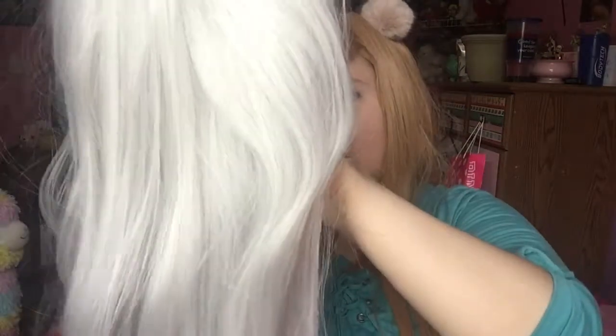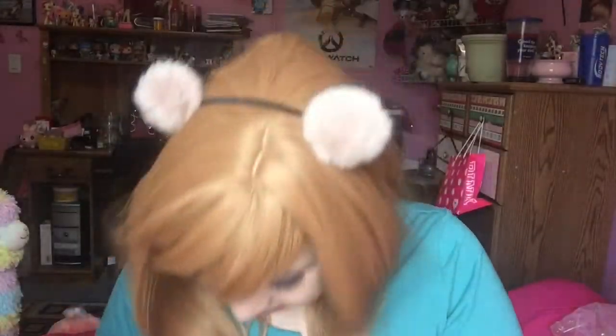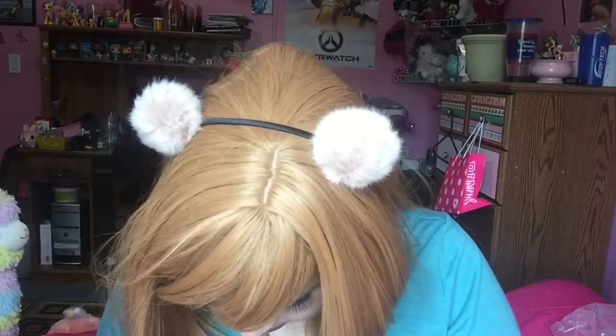It also comes with a storage bag. Looking at the wig cap, the top netting is really thin. I think the closer the wefts are together the better the wig quality — they are pretty close, but not extremely dense. The hair itself is very nice.